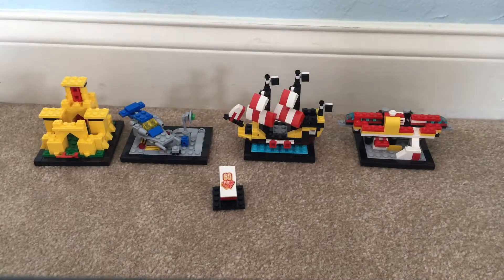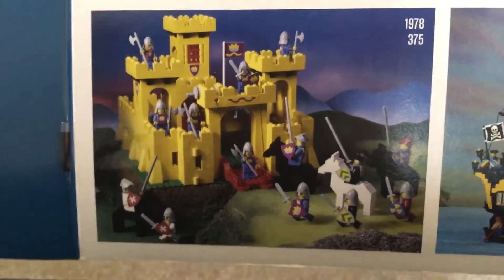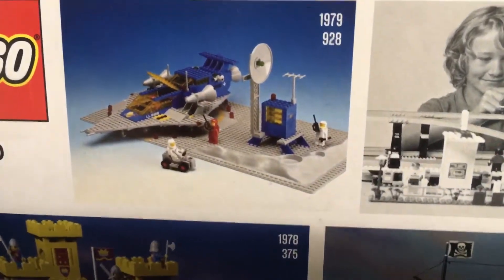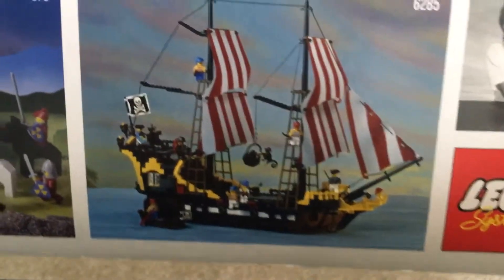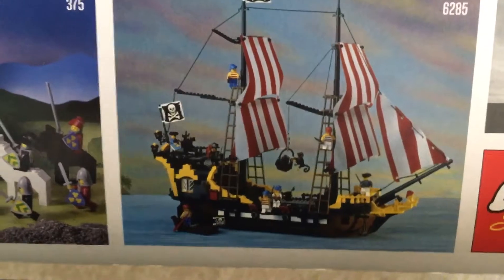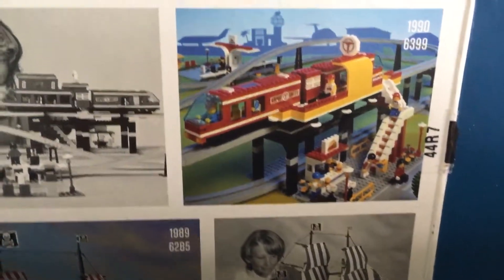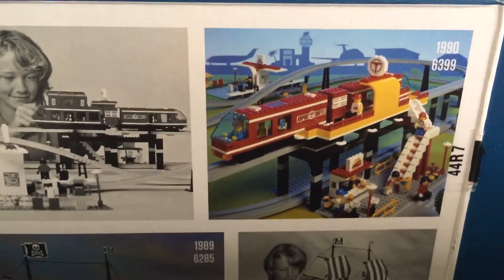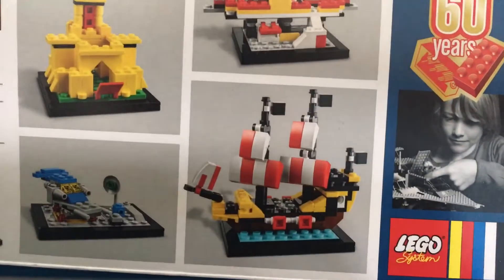Just as I promised, here is the box of the set to compare the miniature builds with the originals. Here's the castle, which came out in 1978 — that's a pretty good recreation, I think. Then the spaceship from 1979, which again is a great recreation — great job on Lego's part. The next one is the pirate ship set from 1989; as I said, it was really big and hard to recreate, but Lego did so in the best way possible. And the final one is the train set from 1990, which looks pretty nice. Here is the set for 60 years of Lego.